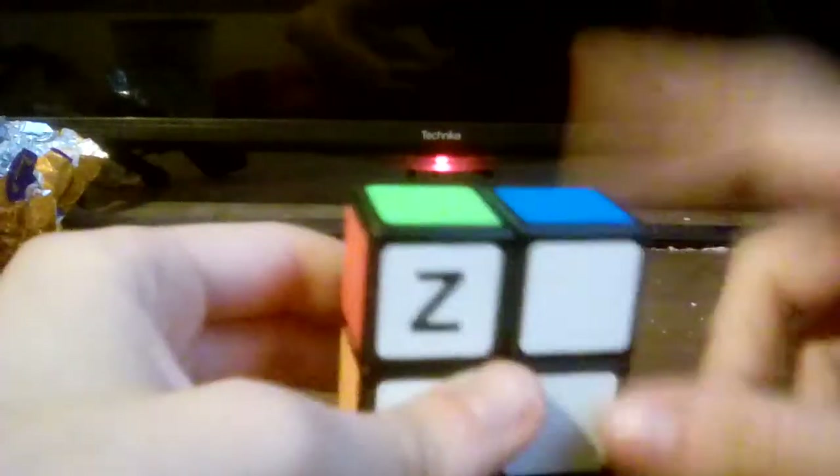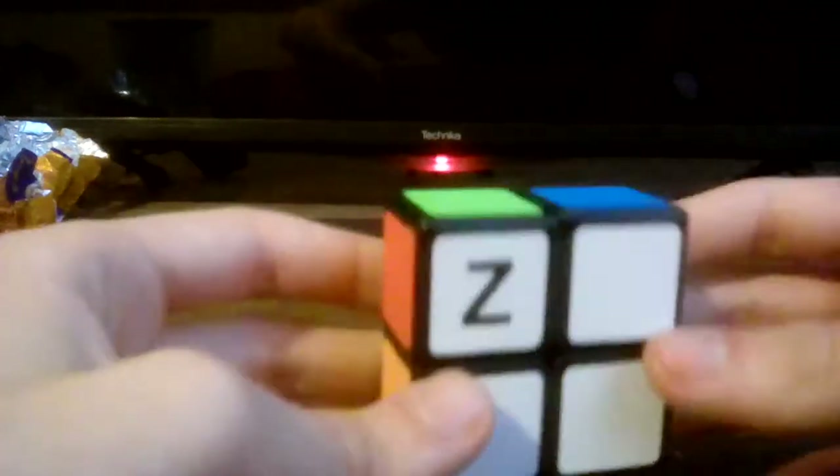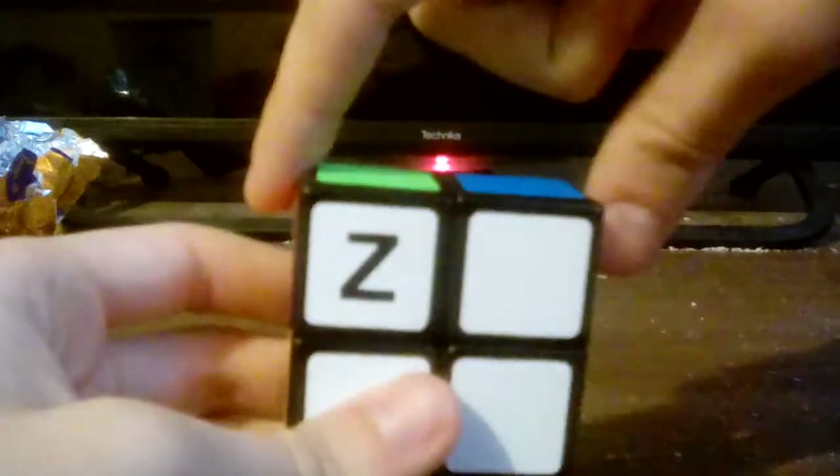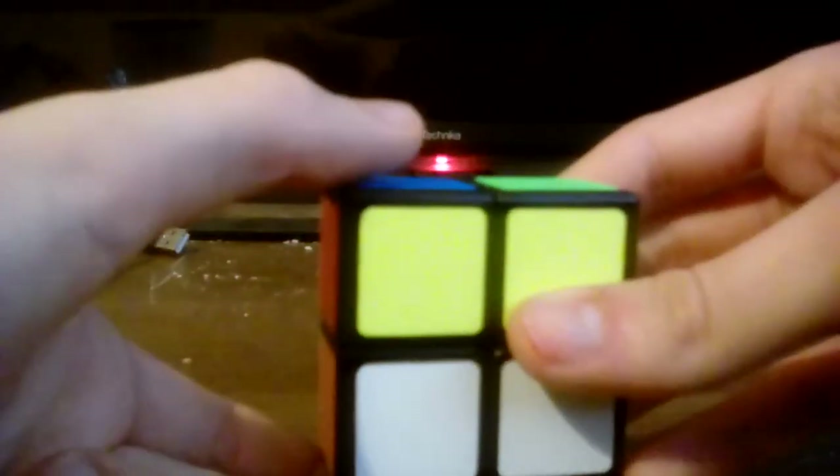Your next step is to solve these sides right here. What you're going to want to do is pick a colour — I'm going to pick blue for this case. Find another piece that is blue. The blue is here and the other blue piece is here. What you're going to want to do is do up, then left inverted. And as you can see, the blue side will be solved — all two sides will now be solved, like so.